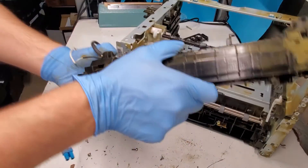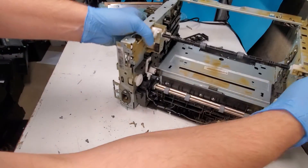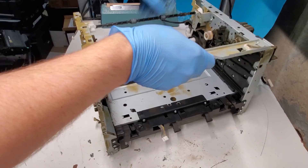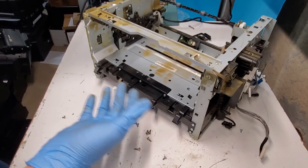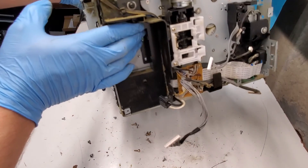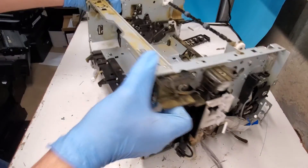Take these down like we did for the transfer belt, and our fuser unit is now free. And to replace it is fairly simple for this model. So we got all the parts off. You can see what the problem was here with this one — there's some ink that got everywhere. Not sure why, it was genuine Samsung ink in there and it did this mess, maybe in the transport.